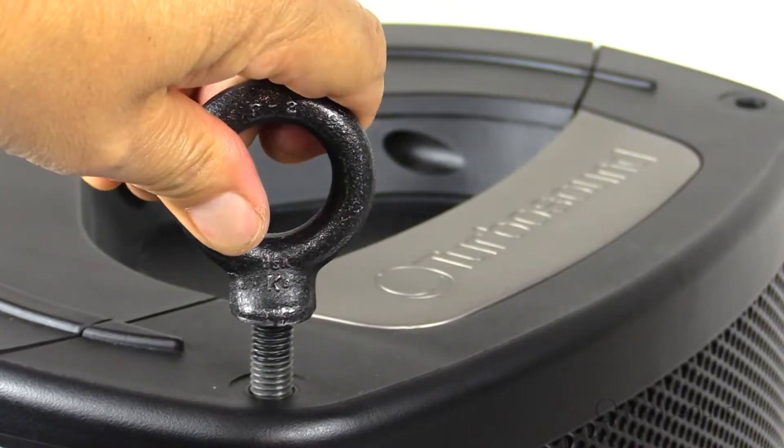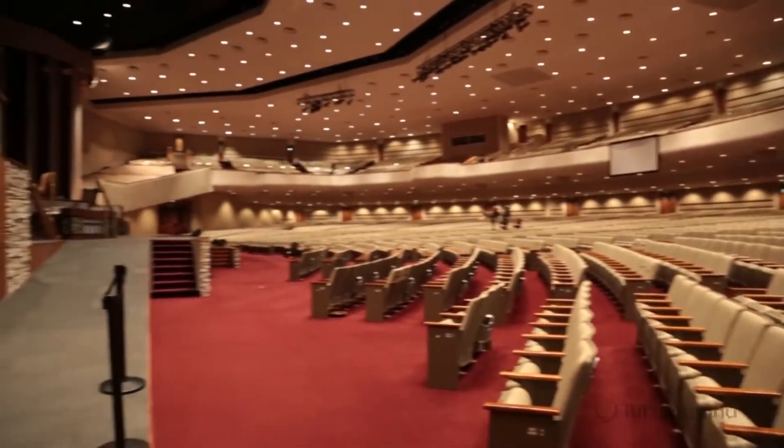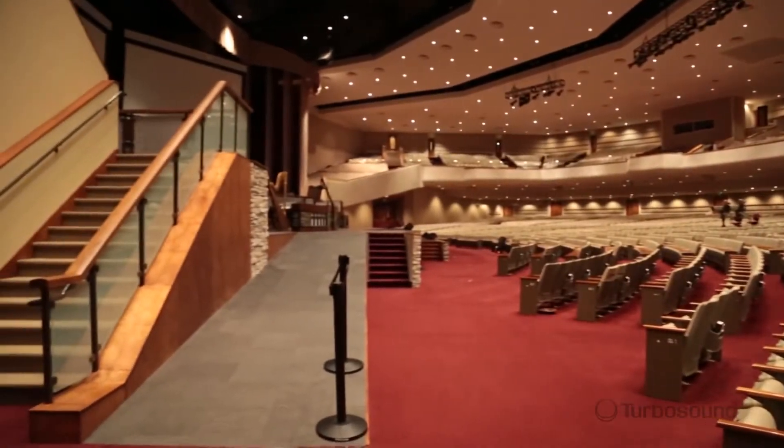On the front we have a powder coated perforated steel mesh grille to protect all the speakers inside. There are also M10 rigging points so you can use this in any orientation — let's say up on a truss or maybe in an overflow room in your house of worship. Perfect for that.